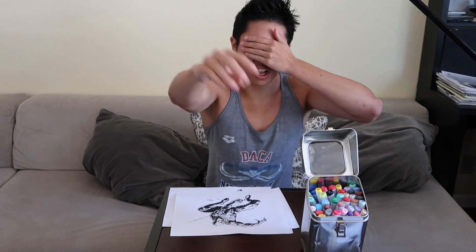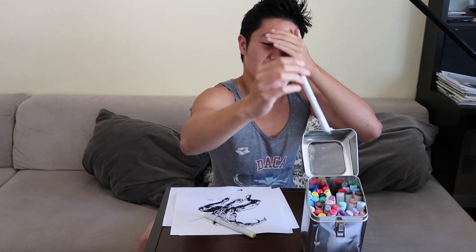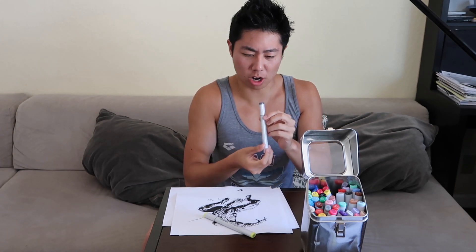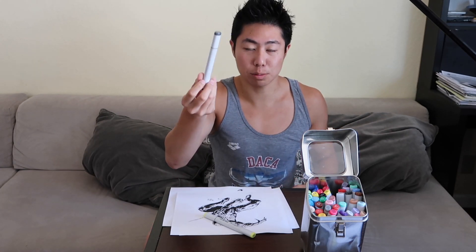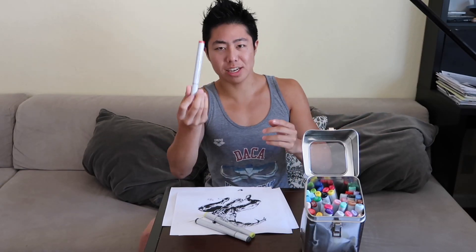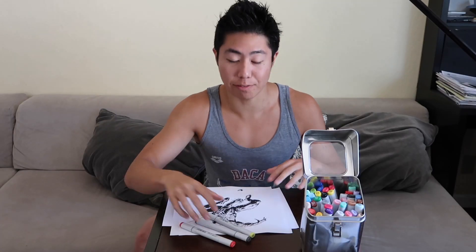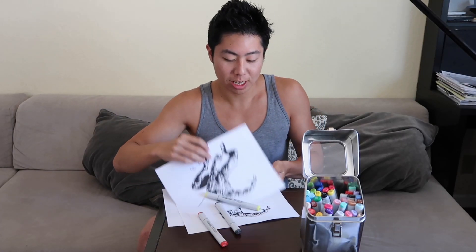Alright, first three markers. Hopefully I get a good one. Let's see — what's my first one? Oh man, what am I going to do with green? Okay, so I got a neutral gray six marker. Okay, so red, green, and gray. That is kind of a weird combo, but let's go ahead and get started with our first Spider-Man.